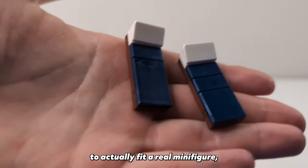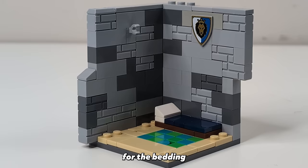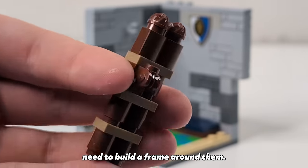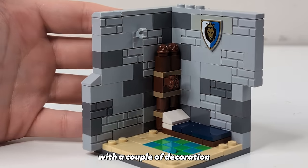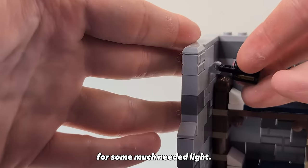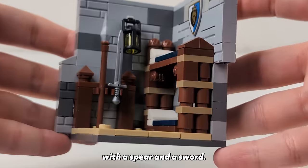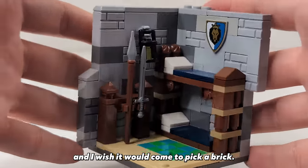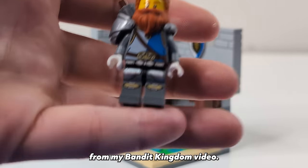I want our bunk beds to actually fit a real minifigure so we'll make them five studs long. I'm using a dark blue color for the bedding to match the color scheme of these Lion Knights. To make these into bunk beds we need to build a frame around them — I'm going with a simple brown and dark tan structure with a couple of decoration pieces inside. Now that the bunk bed is finished we'll place a lantern in that clip for some much needed light. Since this is a barracks I think we might as well throw in a weapon rack with a spear and a sword. I just love this new sword mold from Lord of the Rings and I wish it would come to Pick-a-Brick. For our minifigure we'll be using this guy you may recognize as the traveling knights from my Bandit Kingdom video.